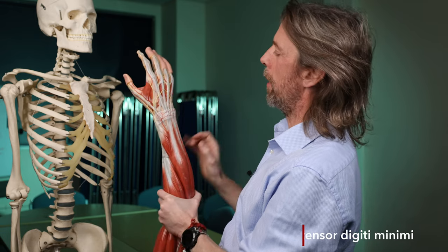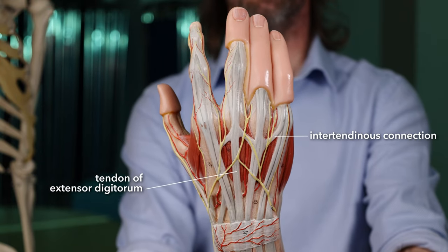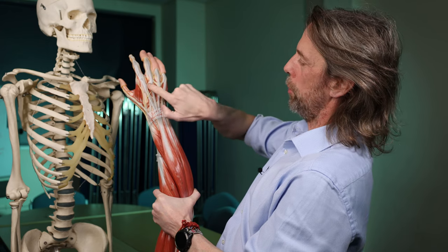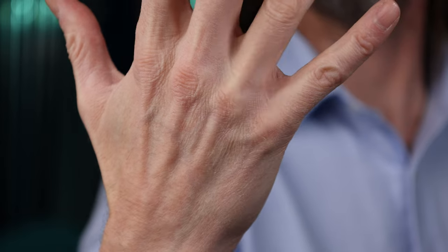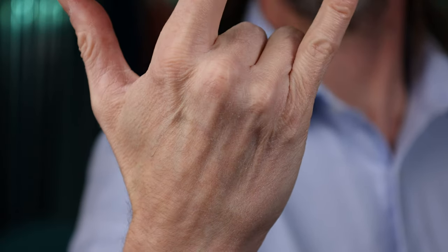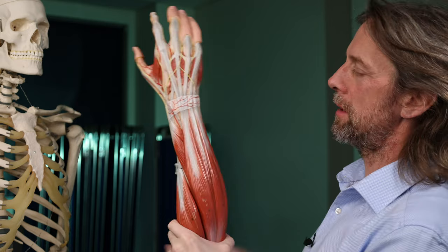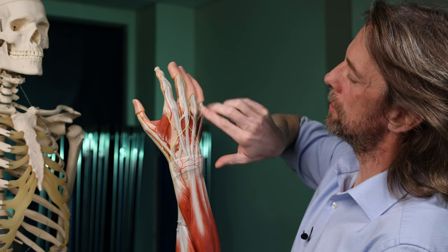These tendons are tied together by inter-tendinous connections, and notice how they run obliquely, not in a straight line. If those connections are intact, the fingers kind of want to move together, because as you move one finger the other tendons get pulled by the inter-tendinous connection. Extensor indicis exerts an extra level of independent control, as does extensor digiti minimi to a certain extent. On the back of the hand there's the extensor retinaculum tying these tendons down, and deep to the extensor retinaculum these tendons also have synovial sheaths so they can move freely.